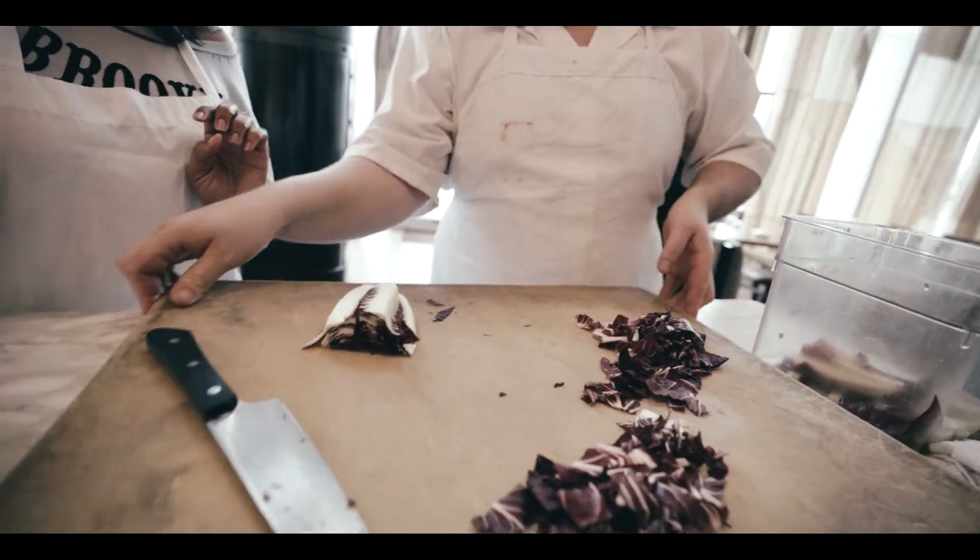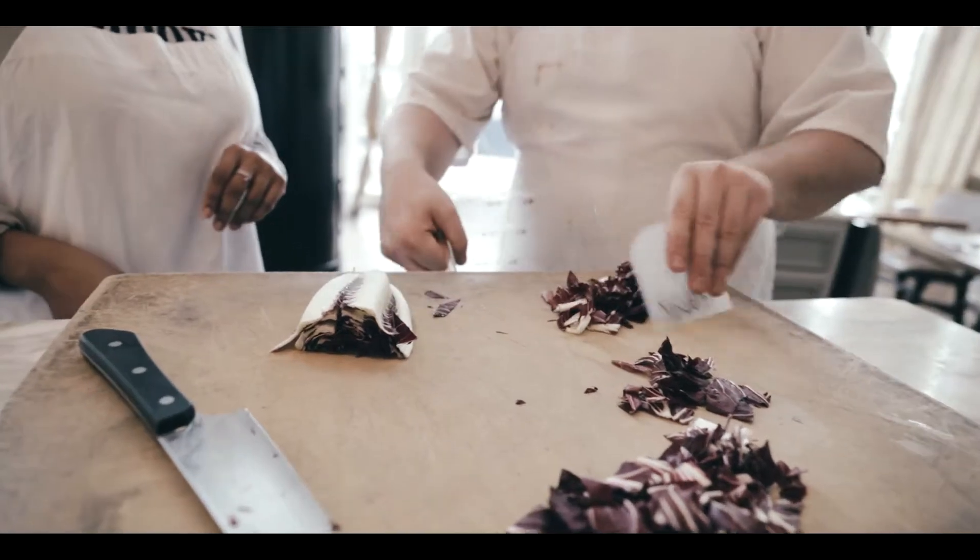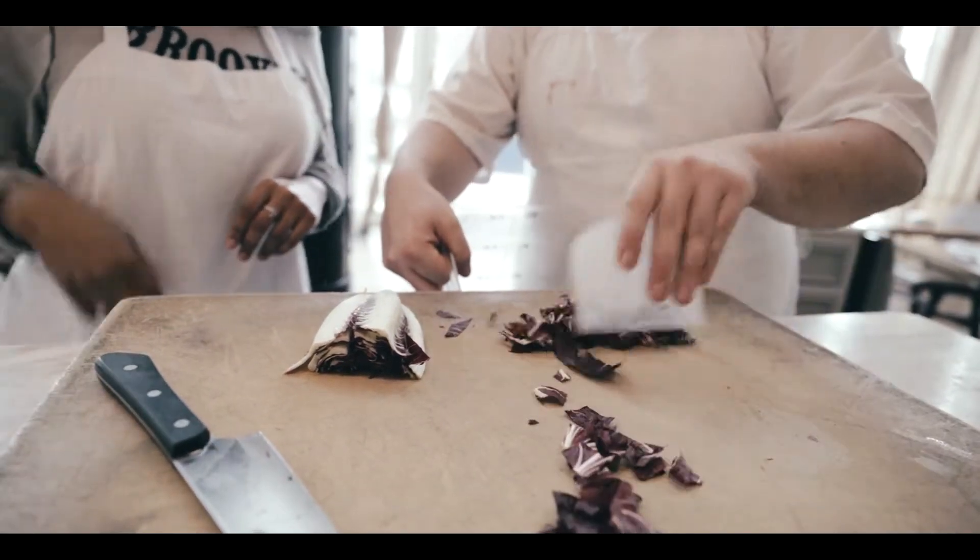A little tip: I like to keep my cutting board off the edge a little bit so it's easier to clean up — you can put your object underneath to collect everything.